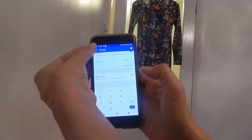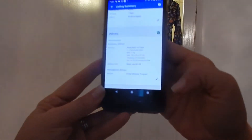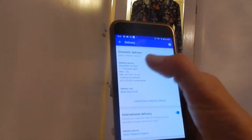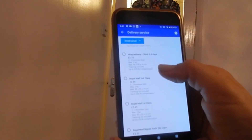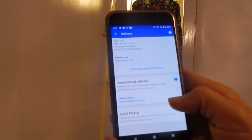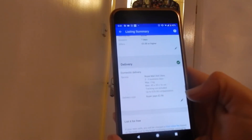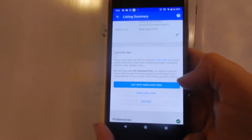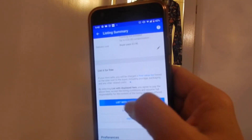I'm not going to put a Buy It Now on because that costs more money. Then we go to delivery - it always defaults to Royal Mail. I fancy going second class mail at two pound 90 - that'll do. No international delivery, so I'm going to click that off. Then check your listing amounts and list with displayed fees.